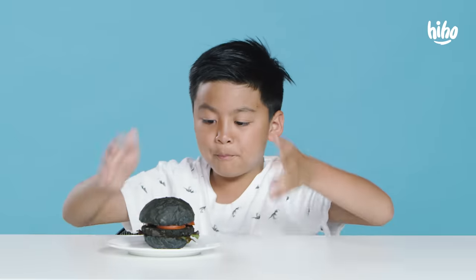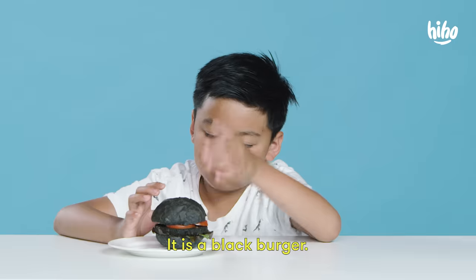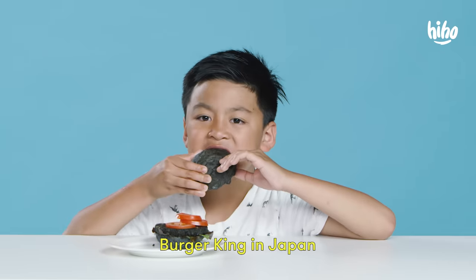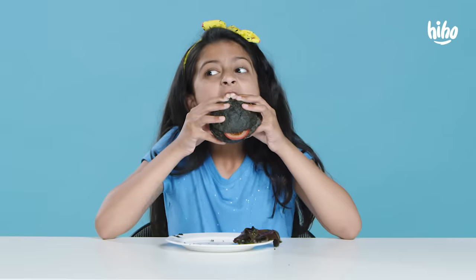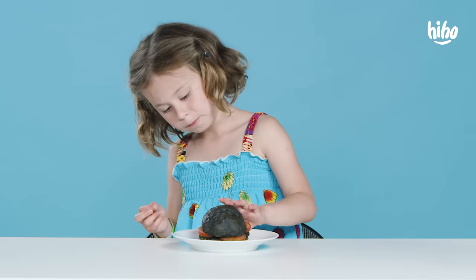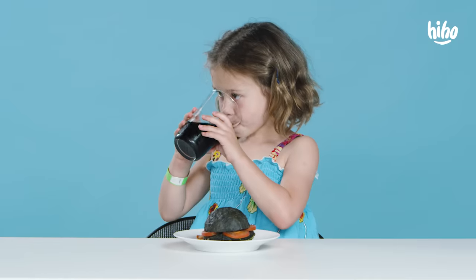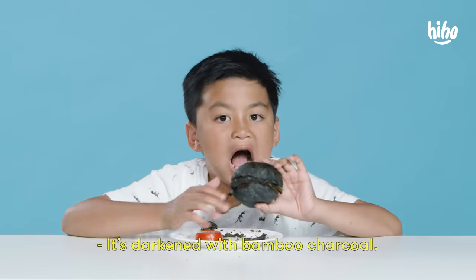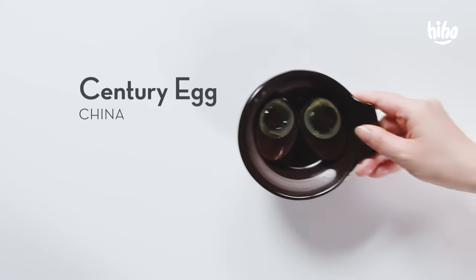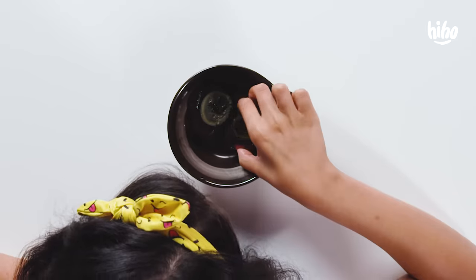A burger! But it's all burnt. It's not burnt. It is a black burger. In 2014, Burger King in Japan had an all black burger. It's darkened with bamboo charcoal. Tastes like a normal burger to me.